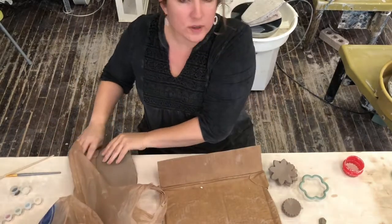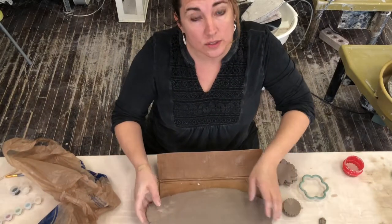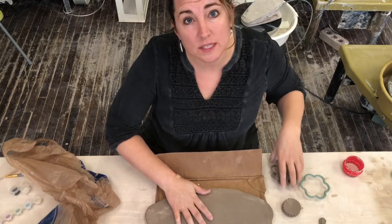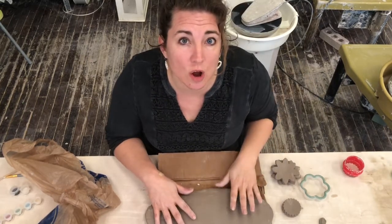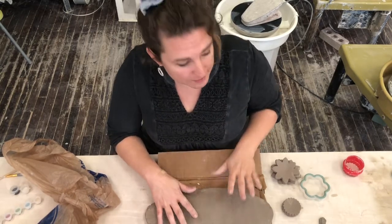Now I'm going to work with my other slab of clay. We added two slabs of clay so that you have plenty and if you make a mistake, you're going to have plenty of extra clay. You do not need to use all of this clay — I have given you extra for those of you who worry about things like that.